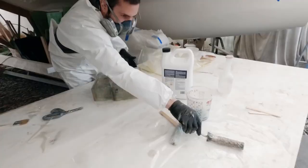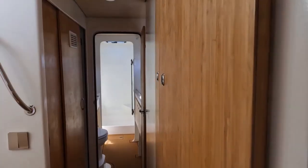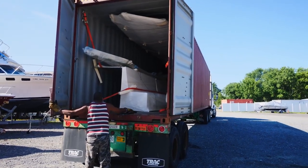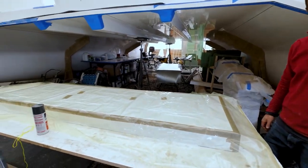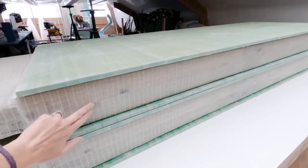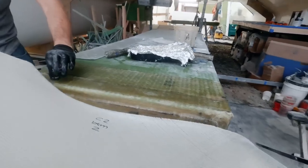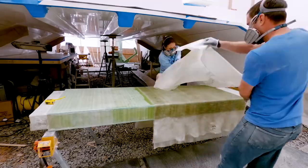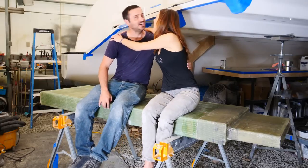Over the past few months, you'll have seen us building up to getting our daggerboard cases in place on the boat. Although this was an option to be provided by the factory and could have been shipped with the rest of the parts of our kit, we decided early on that we wanted to build the cases ourselves. This meant vacuum bagging each half, then applying foam core around the outside, bonding the two halves together, and finally putting an additional eight layers of glass around that. It's probably the toughest project we've tackled so far, but the skills learned and the sense of accomplishment at the end have been well worth the trouble.